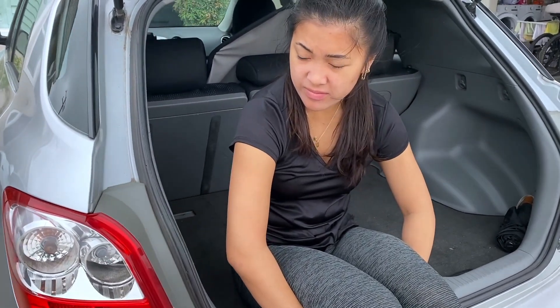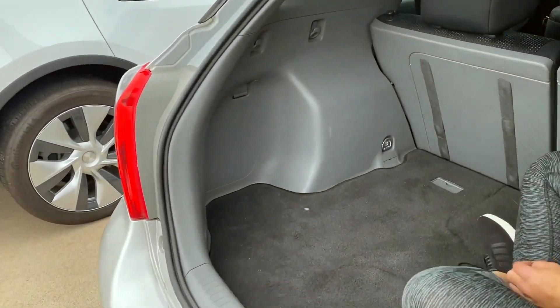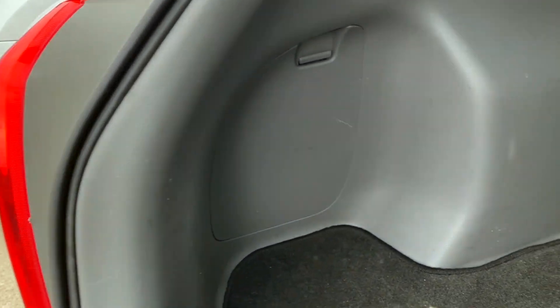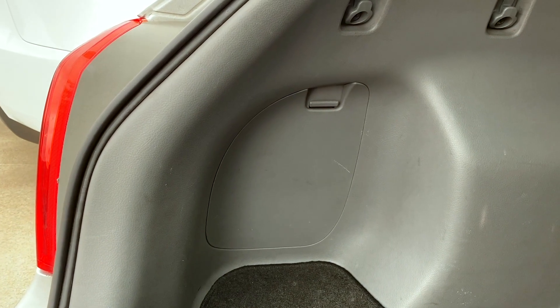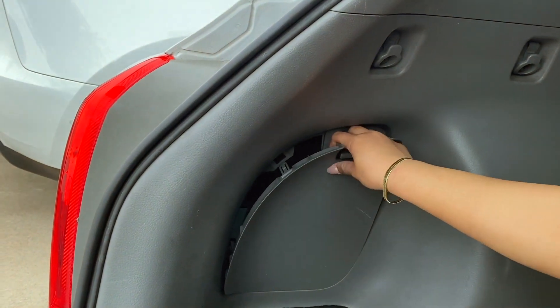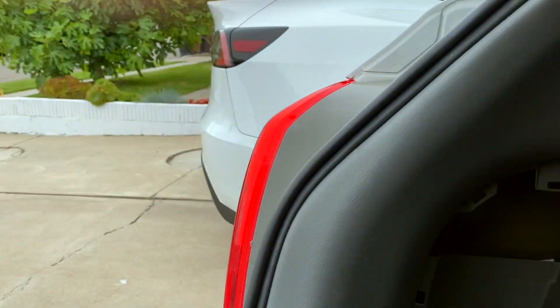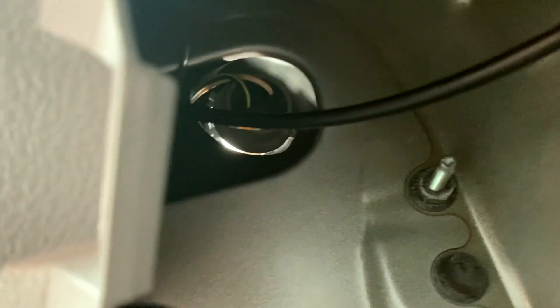Let's remove that bulb and replace it. There's a little access door right here with a handle on the top — go ahead and remove that. You just pull down on that and the whole thing comes out, then reach up in there and you should be able to see the offending bulb and socket.